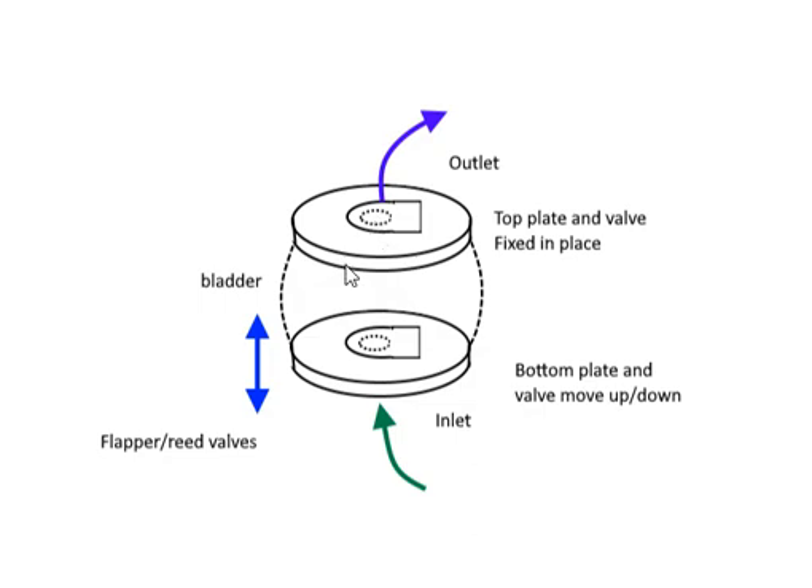We'll have two valves. The operation is that inlet air will come up through this valve and outlet air will exit this way. As this bladder inflates — in the sense that we're pulling down on this plate — it's going to cause a suction. The suction is going to allow this valve to open and air to come in, while the vacuum causes the other valve to pull down and close.